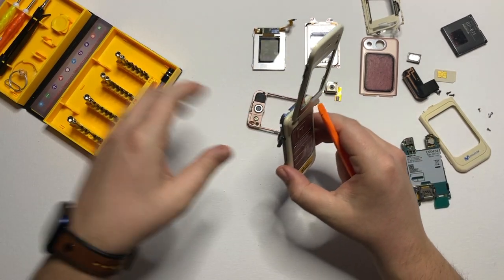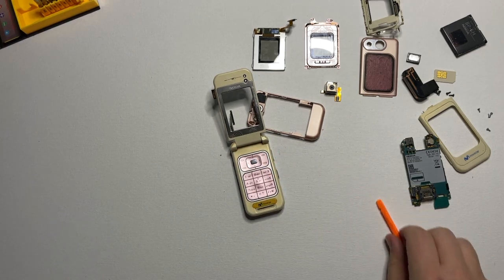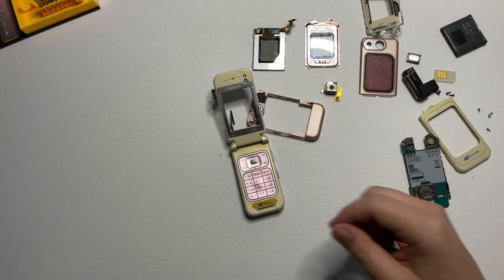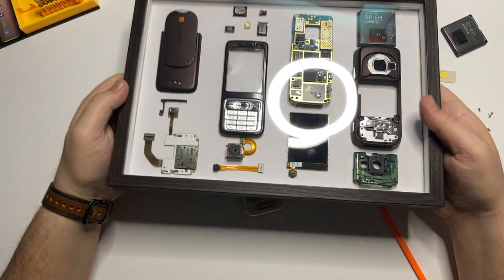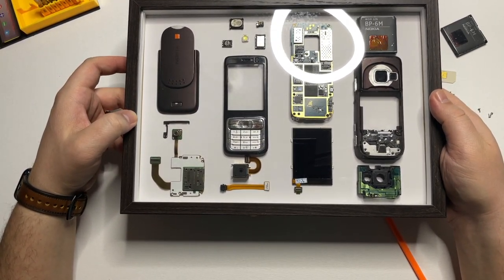The keyboard — I think I will keep it on the phone. I have done in the past another Nokia frame for the Nokia N73 for which I kept the keyboard on the frame, and I think it looks pretty good. I'm planning to do the same also for this model.